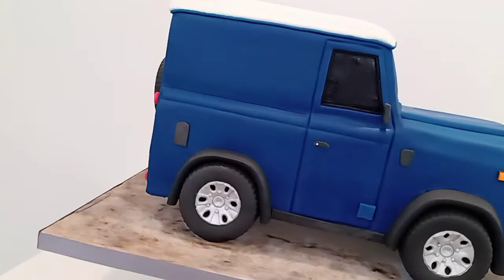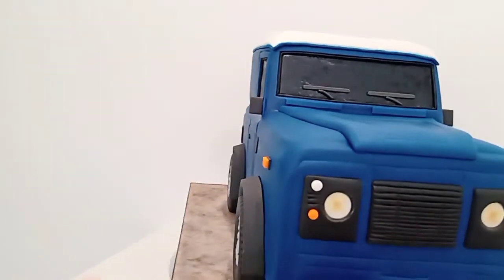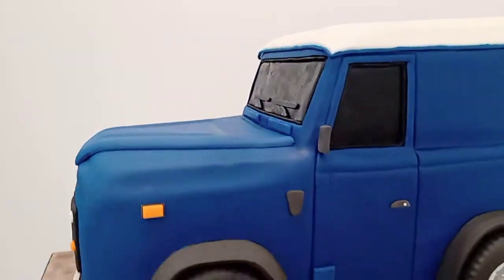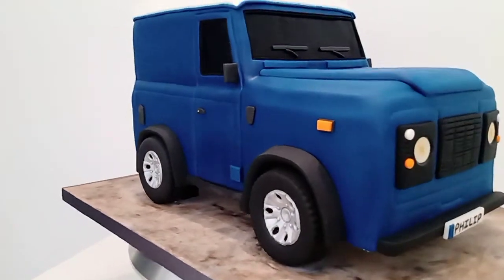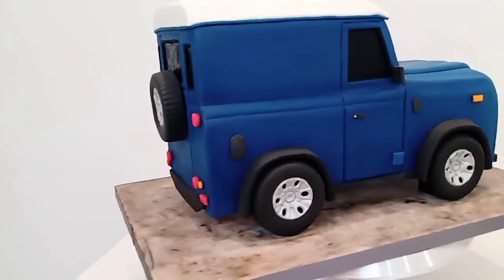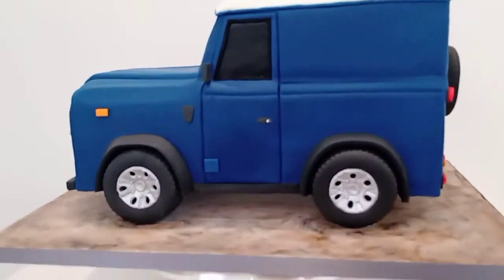It's those little details that are crucial when doing a car cake to make it look realistic — just to make it pop and not just sort of covered in fondant with rounded edges. I find when doing a more realistic car cake it's important to get the edges and the lines right.